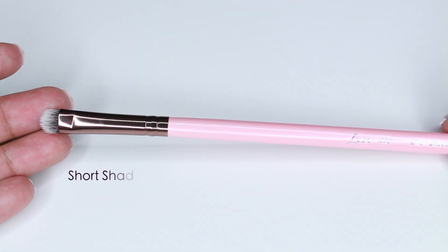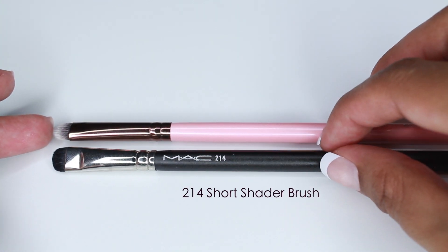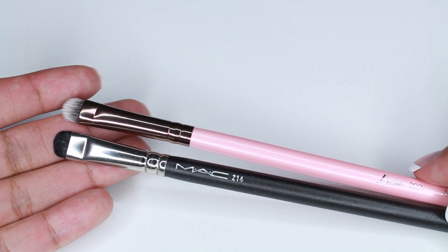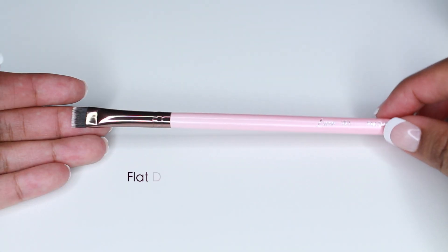This is the 223 Short Shader Brush — similar to the 213 but a shorter version — and I'm comparing it to the MAC 214. MAC is natural fibers. I use this brush for smudging color under the lower lash line or smudging eyeliner. Same as the MAC 224, if you don't wash it correctly it gets scratchy, so I hardly use that one. MAC is $25 and Luxie is $12.